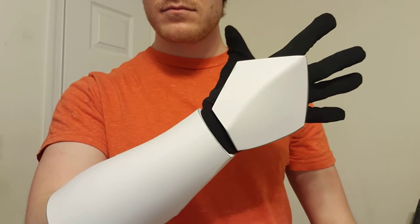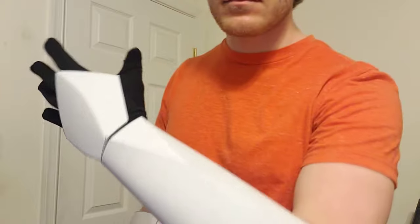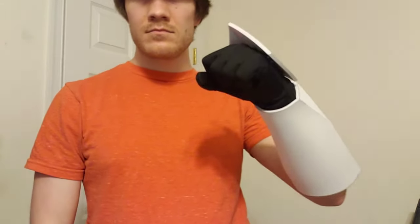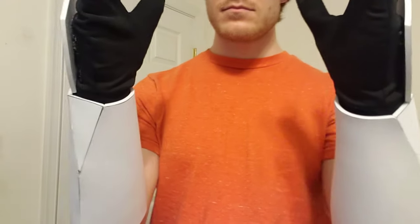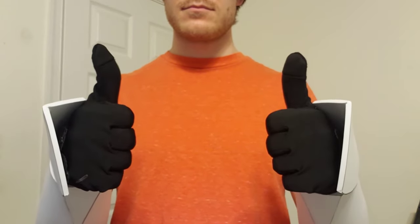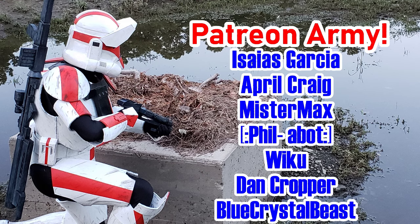I think I have an idea on what color I want to paint this gauntlet, but if you have ideas of your own, feel free to share them in the comments below. If you enjoyed the video, I would appreciate a like, and if you're not subscribed, feel free to do so if you want to see more videos like this one. A big thank you to my Patreon supporters and all of you guys. I'm happy to be making content like this and offering free templates, and I hope to do many more builds in the future. Until then, may the force be with you. Bye guys!